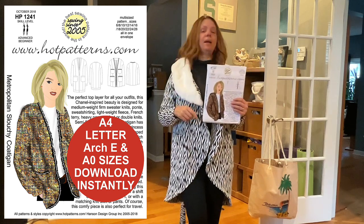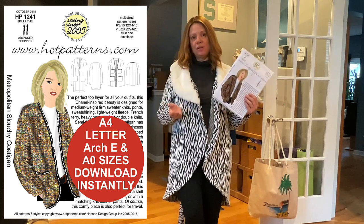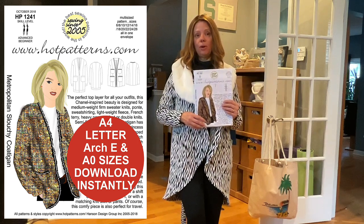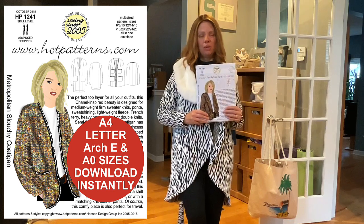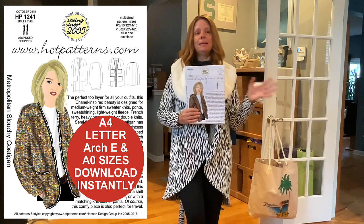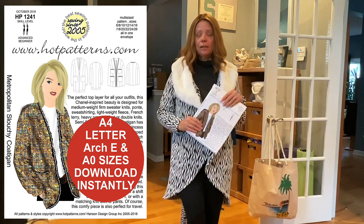The Metropolitan Slouchy Cardigan is available on the Hot Patterns website right now as a digital download. They have A0 files so you can get those printed at a copy shop or tape them together at home. A lot of these cardigans are bigger patterns, so there are quite a few pieces. That's my mix of cardigans.